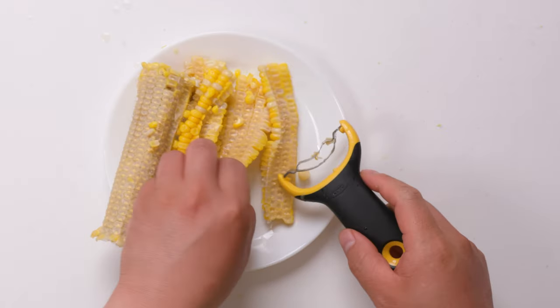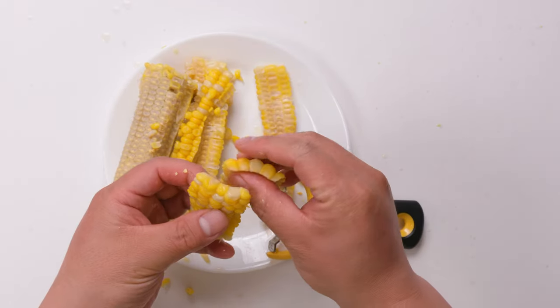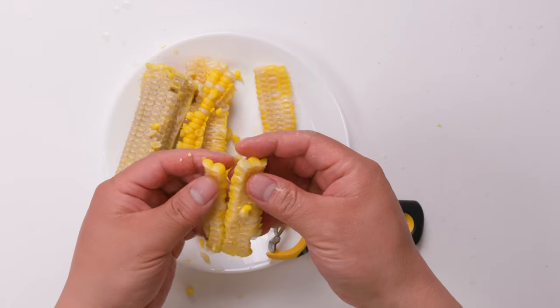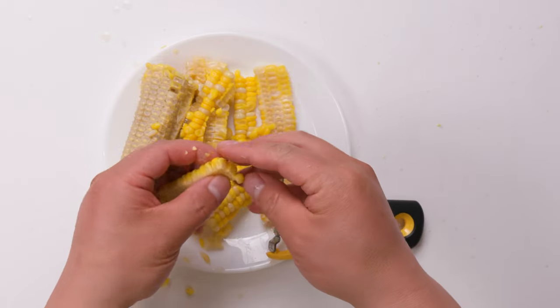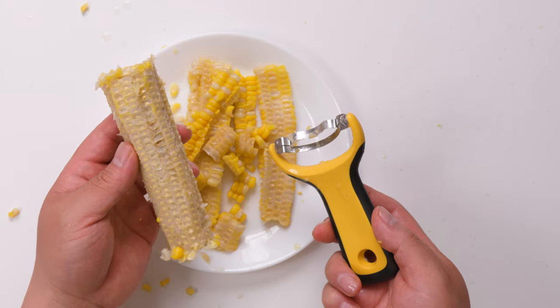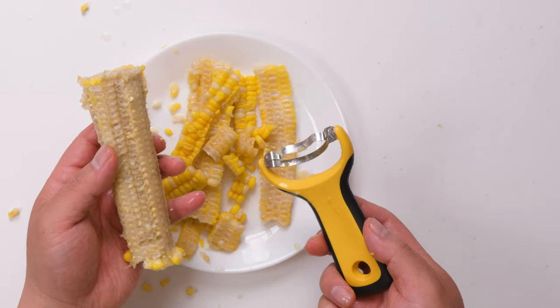I think it works pretty good. You can see that every kernel is separate — it can be separated. It is very easy to use and very fast, and I think the result is pretty impressive.